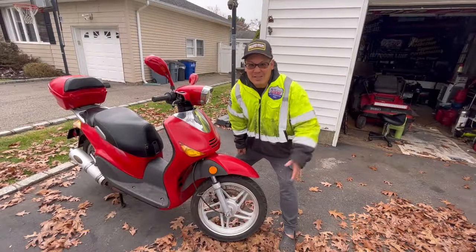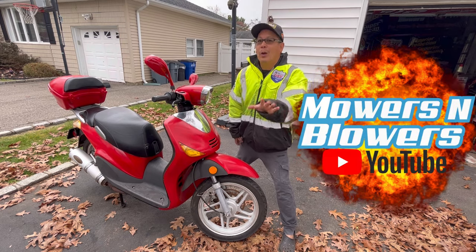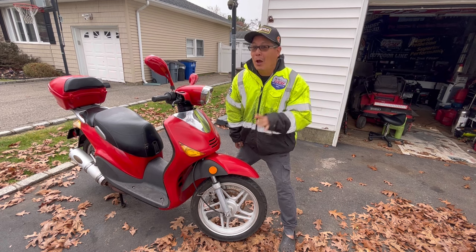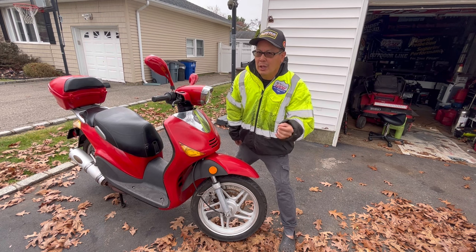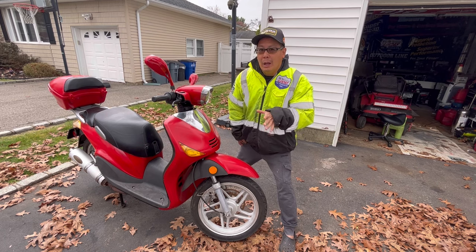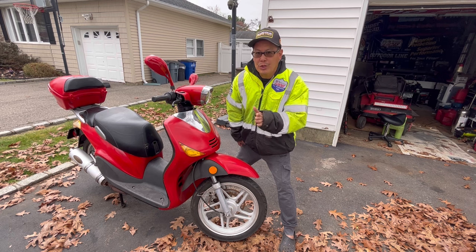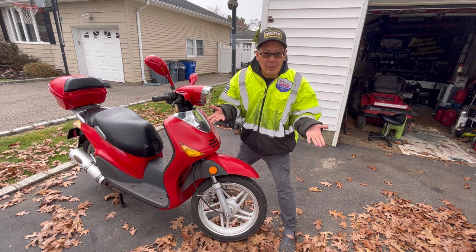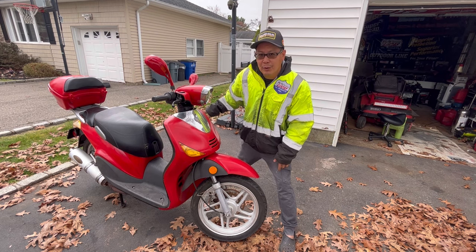Hey guys, it's Henry at Mowers and Blowers. Welcome to another episode on Sketchy 2 — the free Chinese 150cc motor scooter, generic GY6 model. It doesn't run right; it bogs down on acceleration, but once you get to the point where the momentum of the wheel is spinning fast, it does run fine. From the last episode, I removed the air filter box.